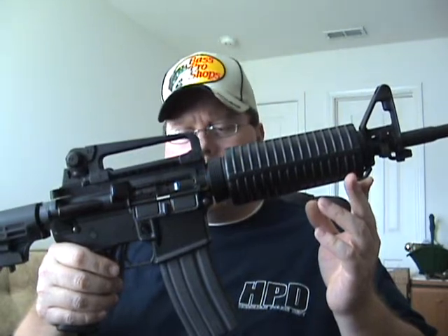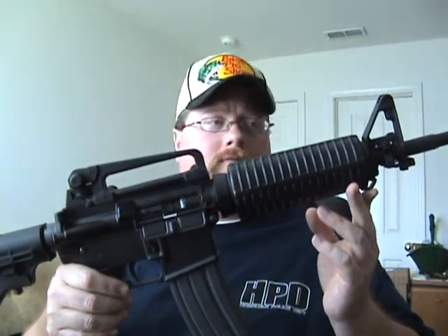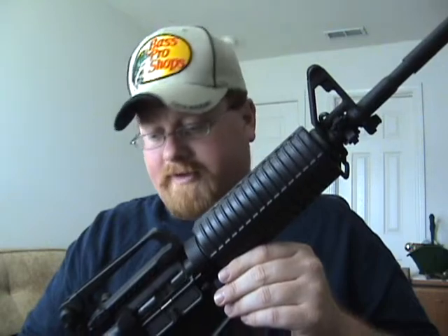Hey, Gradeshot here. Today we're going to do a short review on a DPMS AR-15. DPMS calls this an AP-4. This is really just an M4 variant — it's got the M4 style barrel, the A2 flash hider, the detachable carrying handle, and the collapsible buttstock. This one has a side sling adapter and bayonet lug, so it's pretty much your standard no-frills AR-15 M4 variant.